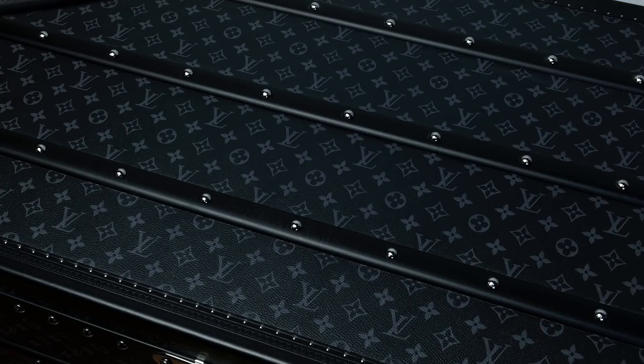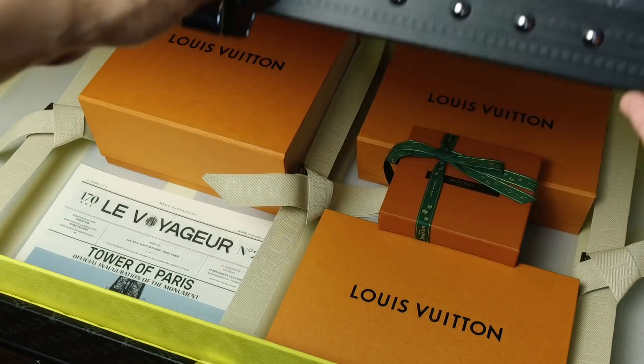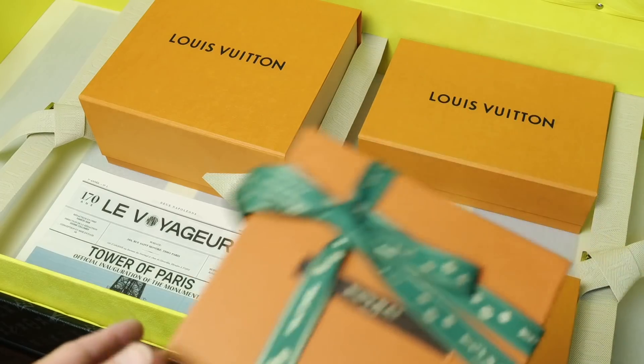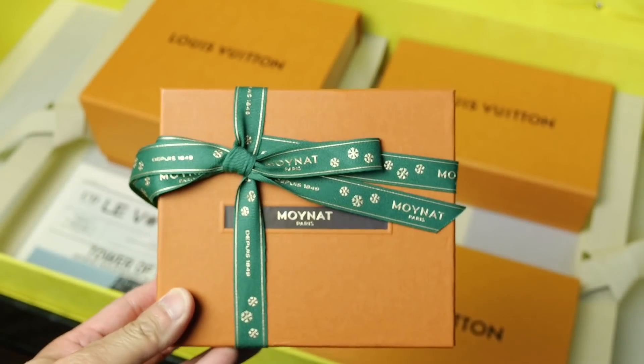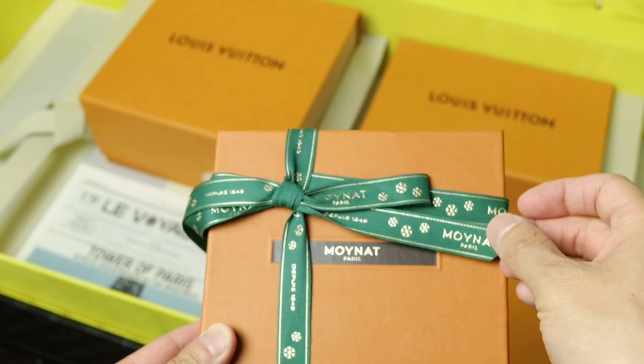I put them in my trunk just for the presentation. I have three Louis Vuitton items, but before I get to that, I actually have a very special item from Moina. This item is a gift from them — you can see it's still wrapped, I actually haven't opened it yet. It comes in their signature Moina box and it has the green ribbon, which I think contrasts really well.